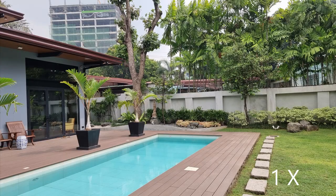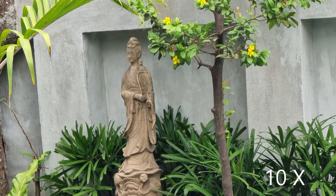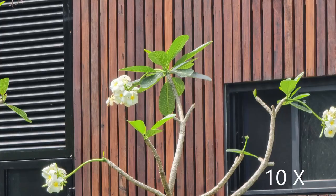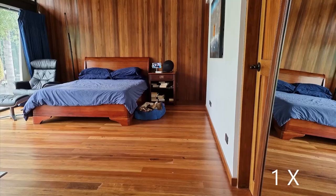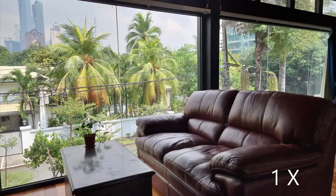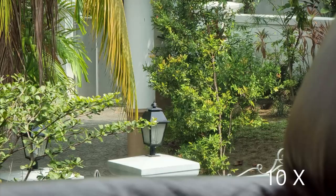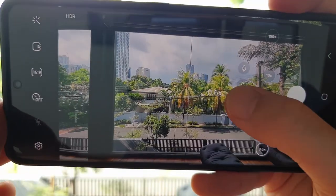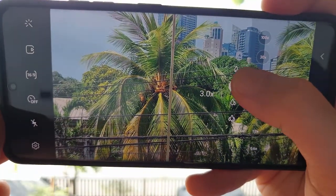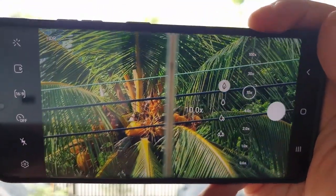The S21 Ultra has four camera lenses which shift in use depending on how far you want to zoom in. You have the wide camera at 0.6x, standard 1x, a lens at 3x, and a lens for 10x. If you want the best images the camera can give you, you should avoid a level of zoom that isn't any of the above because it will lead to digital zoom as opposed to optical zoom.